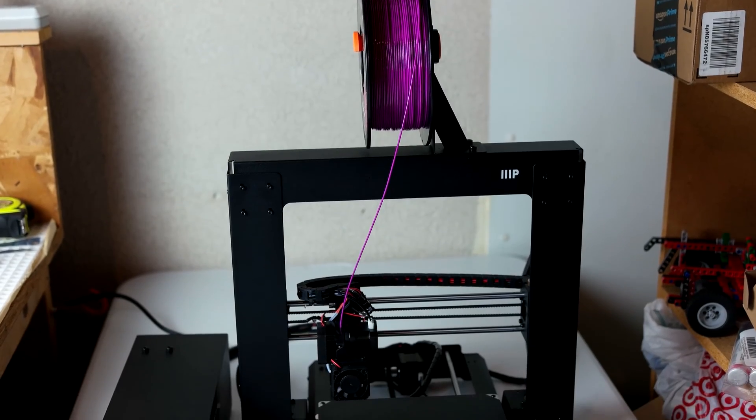What's up guys? Johnny here. Welcome back to my channel. So today I want to introduce you to one of my latest purchases. I've had it for about a week. It's my hobby within my hobby, and it's the Monoprice Maker Select version 2.1. Let's check it out.